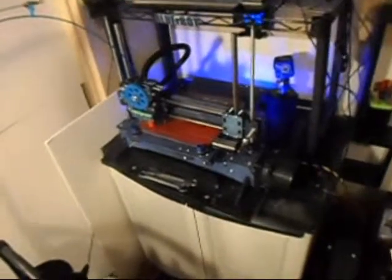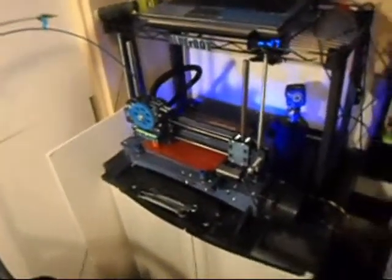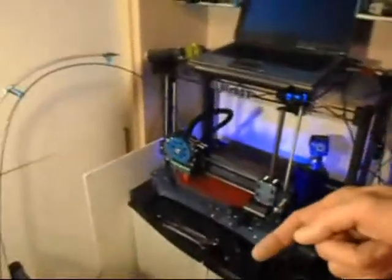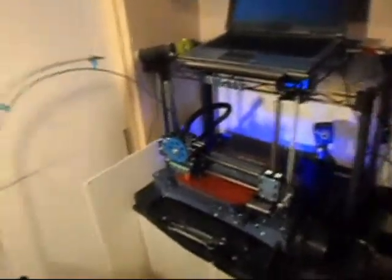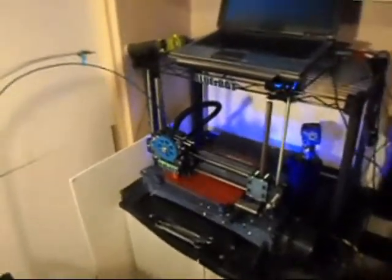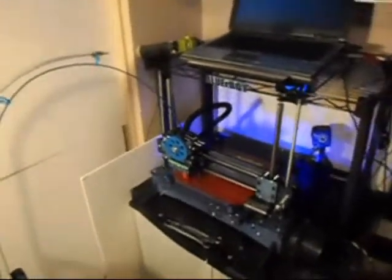If you'd like me to print anything, I will be happy to do so — just put a comment below and tell me what you'd like me to make. If you want me to make something for you, subscribe to the channel. I'll design it, make it on the printer bot, and I'll send it to you. I can't do that for everybody, so don't overwhelm me, but for the next five or six people who think of some good things to print, I'll be happy to do that. Give me some new ideas, some fresh things to make.